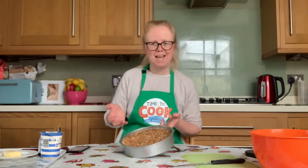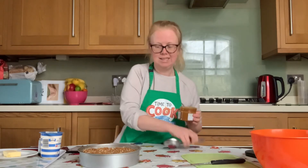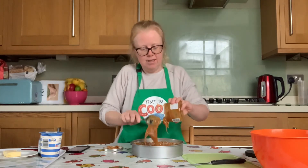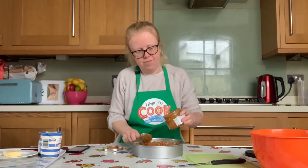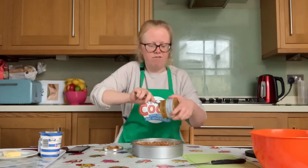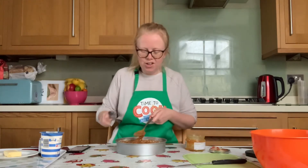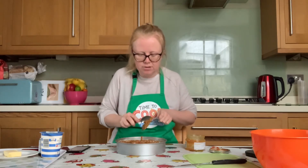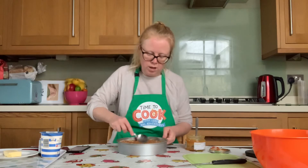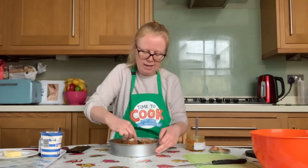Hopefully by now you have chilled your biscuit base in the fridge for 30 minutes. Now it's time to pop your salted caramel sauce onto your biscuit base. Spoon it out of the jar and dollop it in, keep going until you have spooned out all of that lovely caramel sauce. Remember to check the lid too. Then with the back of the spoon, smooth it out all over the bottom of your biscuit base.